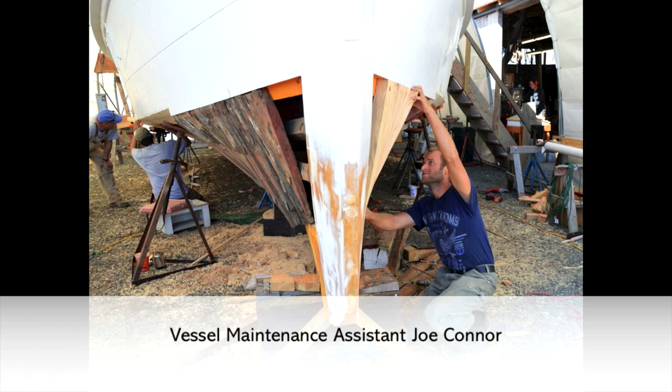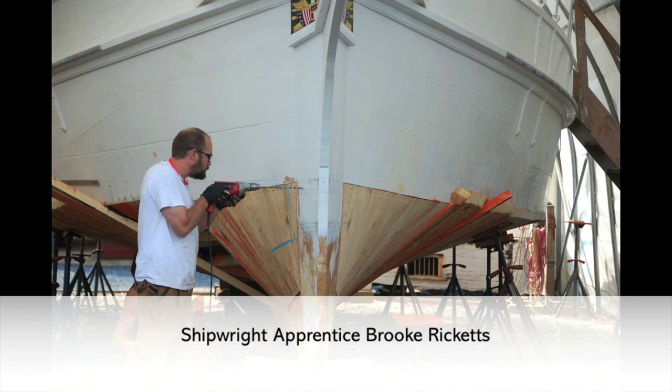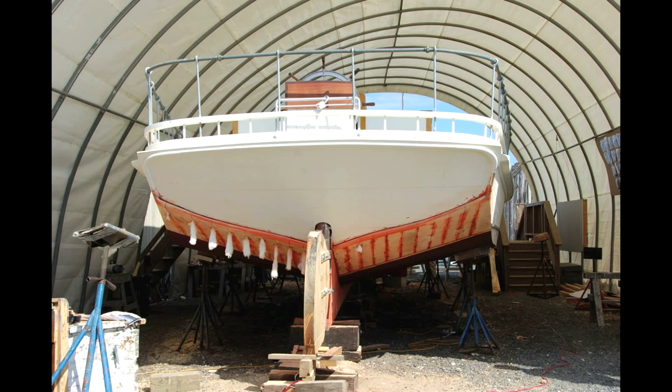Vessel maintenance assistant Joe Connor uses the old staving to make a pattern for the new staving. With the bottom planks installed, the crew caulked the seams with cotton and oakum before painting the bottom.